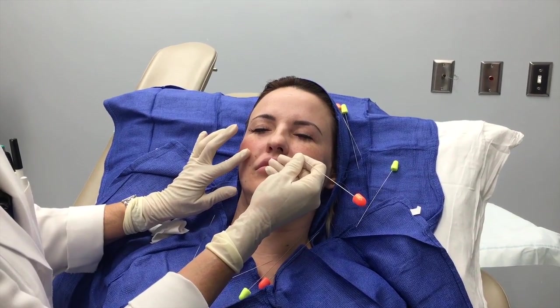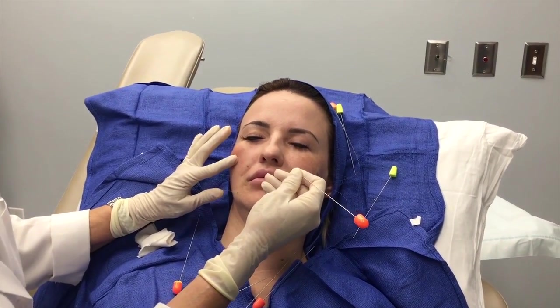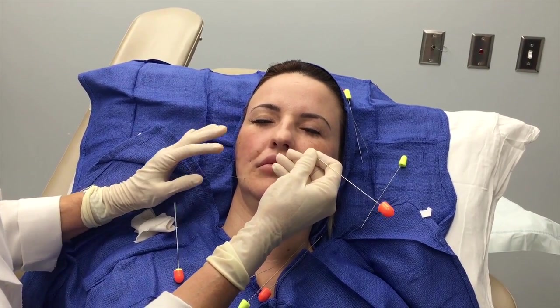Now I'm locking into place, and I can feel the cones lock in.